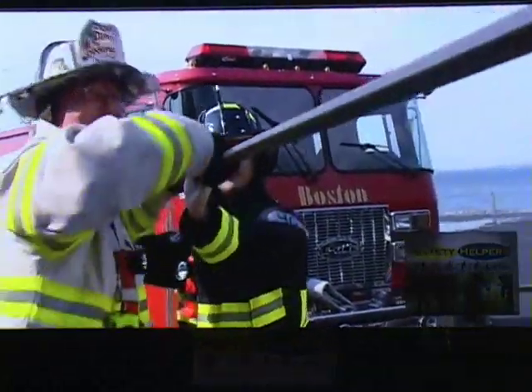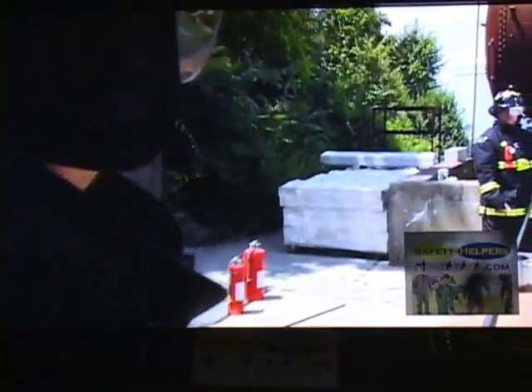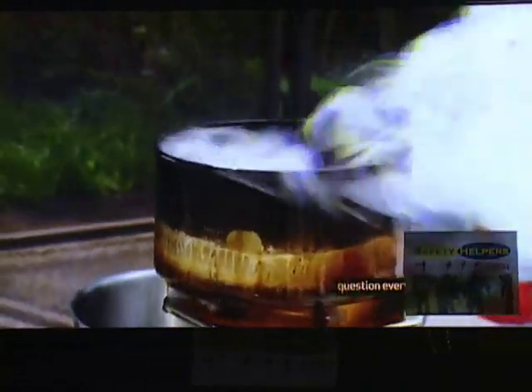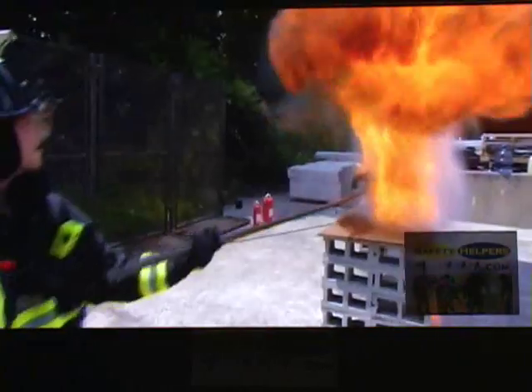Three, two, one. If you are not careful, they can kill you. Now we go inside a grease fire and find out that oil and water not only don't mix — they actively despise each other. I think this is a really bad idea. Three, two, one. It was a really bad idea.